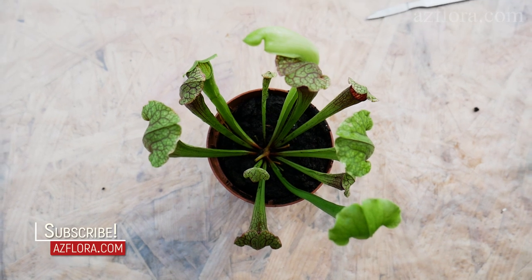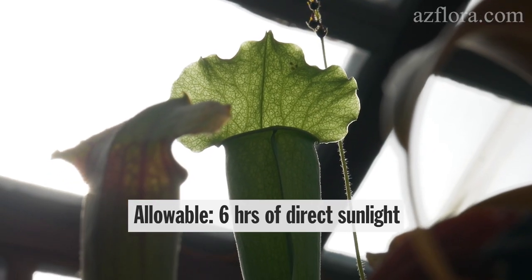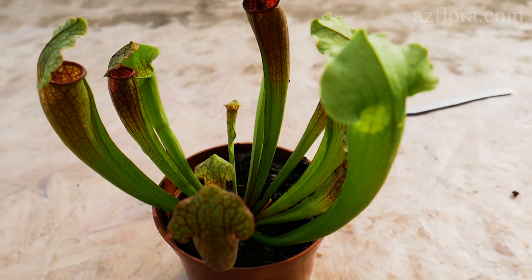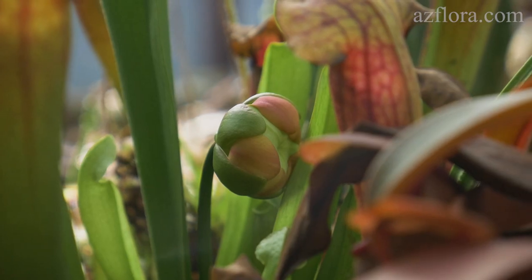Here are some basic care conditions for the plant. Allowable lighting – at least 6 hours of direct sunlight, and the rest of the time diffused sunlight from 30 to 50%. Turning the plant towards a light source has a negative effect on it, based on our experience.